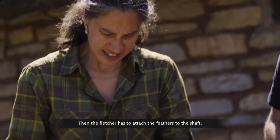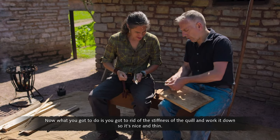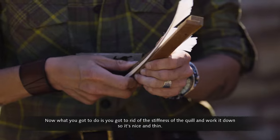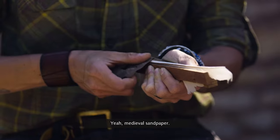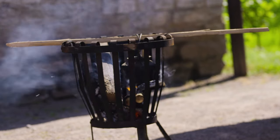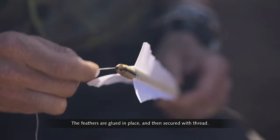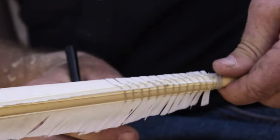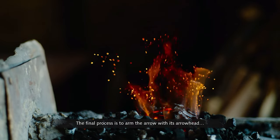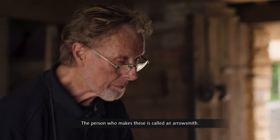Then the Fletcher has to attach the feathers to the shaft. You've got to get rid of the stiffness of the quill, working it down so it's nice and thin using dogfish skin — medieval sandpaper. The feathers are glued in place and then secured with thread. The final process is to arm the arrow with its arrowhead; the person who makes these is called an arrowsmith.